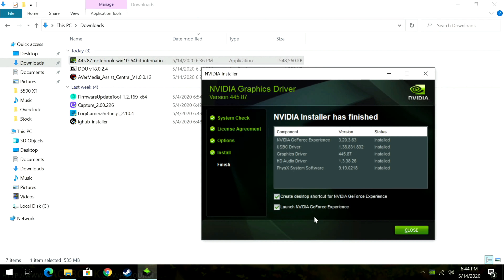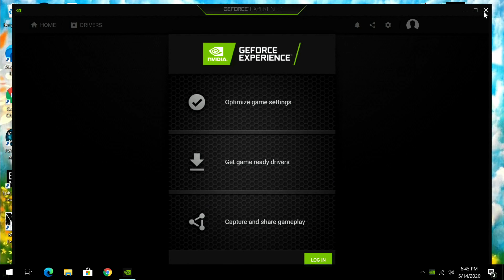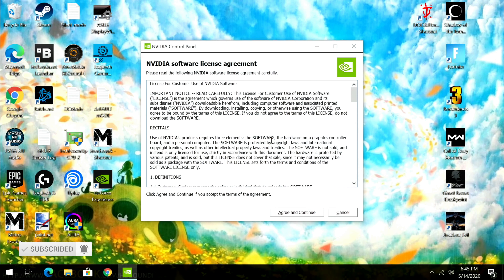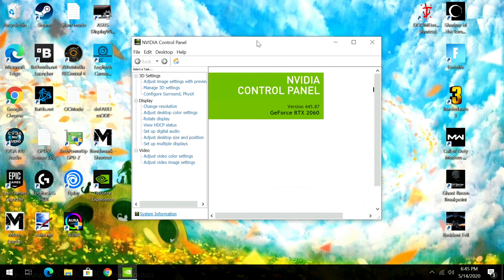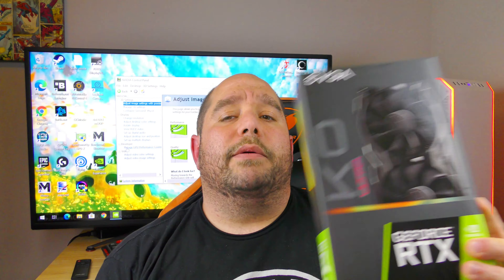The installation will complete — we can leave everything default and click Close. You can log in to GeForce Experience if you'd like — I'll skip that for now. We have all the drivers and software installed. Right-click on the desktop background and go to the NVIDIA Control Panel. Click Agree and Continue, and here is where you can set up a lot of your advanced options for your video card — 3D settings, display, developer, video, and more to really unlock the performance features and benefits NVIDIA provides.